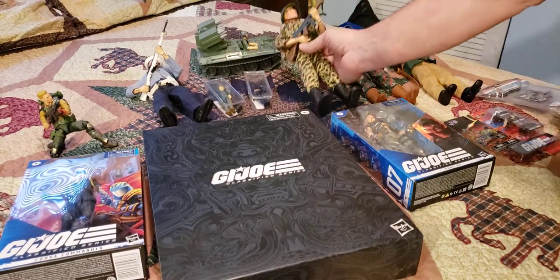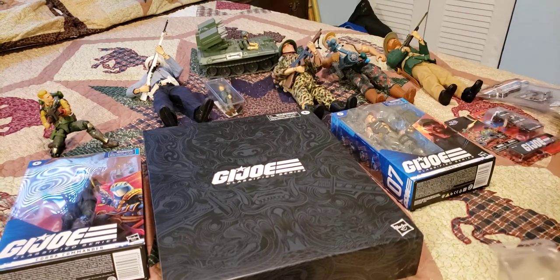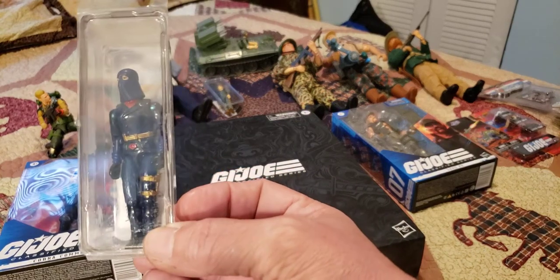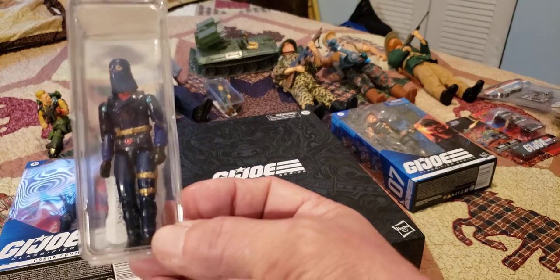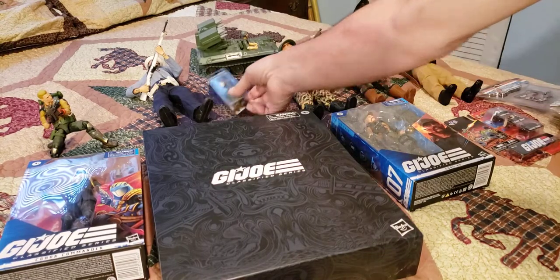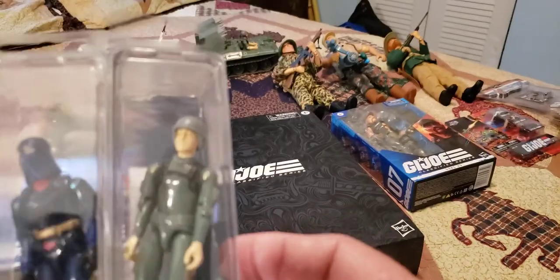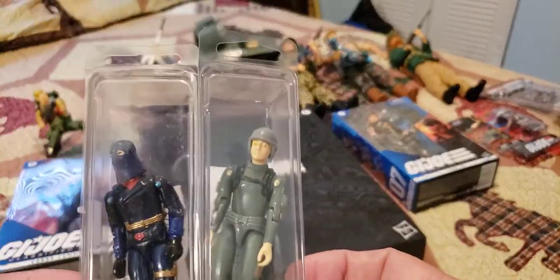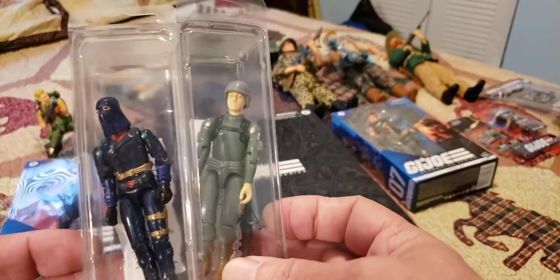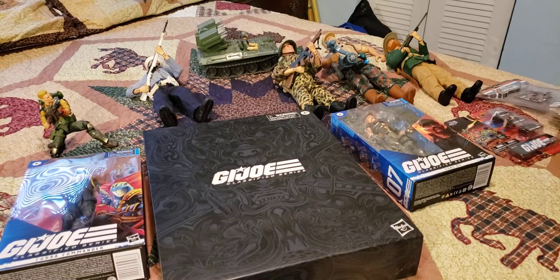The deal was you got a figure with a uniform, and then you had to buy accessory packs, like a backpack or entrenching tools, canteens, helmets, things like that. And it was a great time to be a kid and a collector at the time.